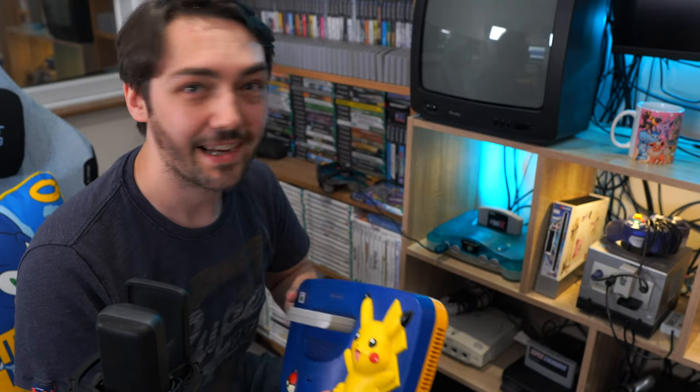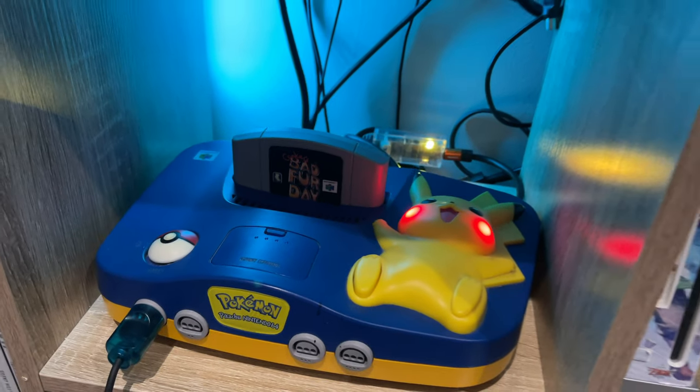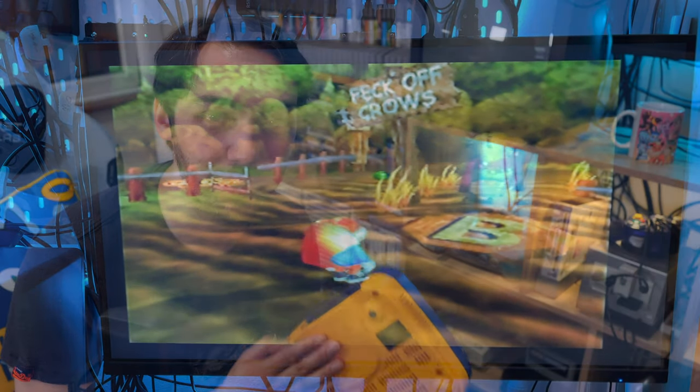I also have my PAL Pikachu N64 here, and it's really easy to swap them over — all I need to do is take out the two things on the back and put them in here instead. Thankfully the power supply for the Japanese and European N64 is interchangeable, so you don't need to worry about a step-down converter, which I do need for some of the other systems.